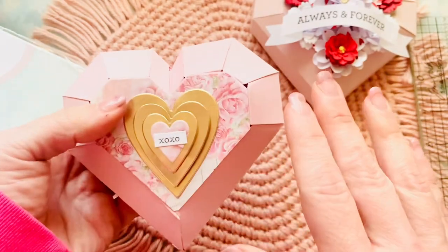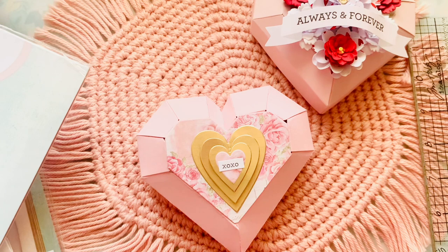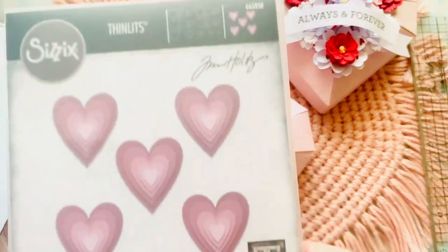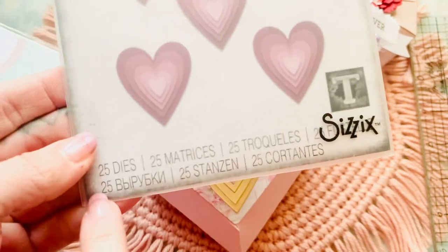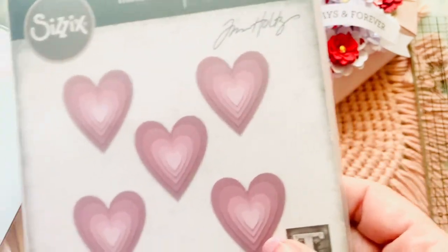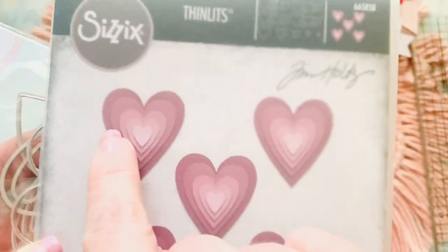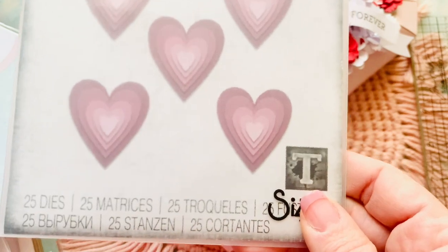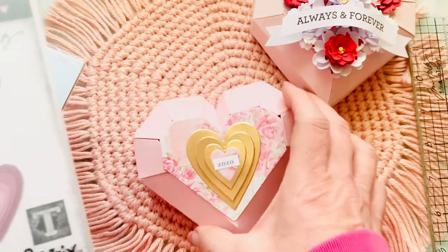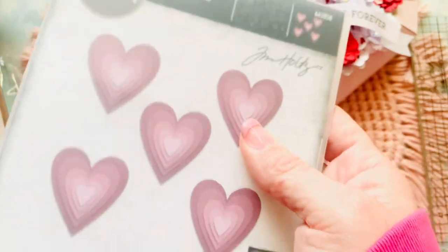This die is absolutely flipping cute. These hearts right here that you see are the new Tim Holtz dies that I also got from Frank. You need to get your hands on these because they are insanely cute. There are 25 dies - don't worry, that means you get five layers times five. You can put them all through in one swoop and automatically have 25 heart dies for layering. Love these heart dies. They are absolutely the stinking cutest. I got these from Frank and they are $19.99.